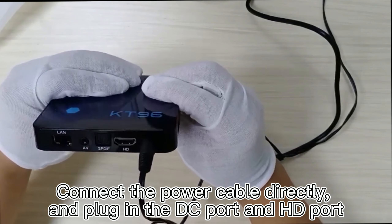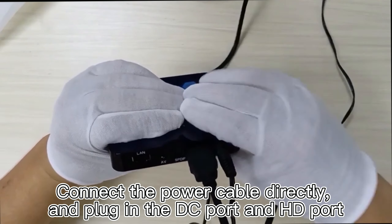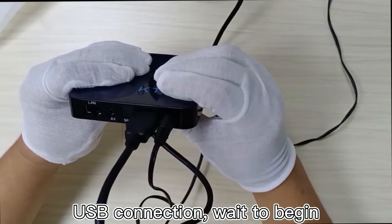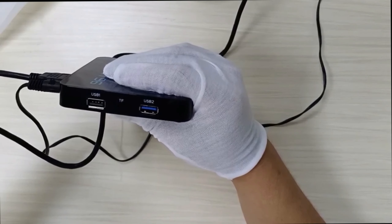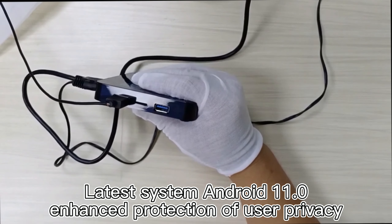Connect the power cable directly and plug in the DC port and HDMI port. Then make the USB connection and wait for the system to begin. It runs the latest system, Android 11, with enhanced protection of user privacy.